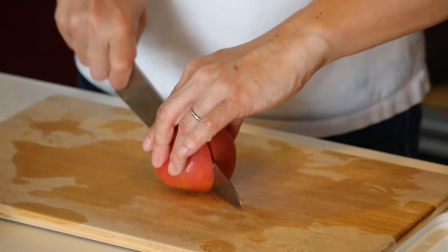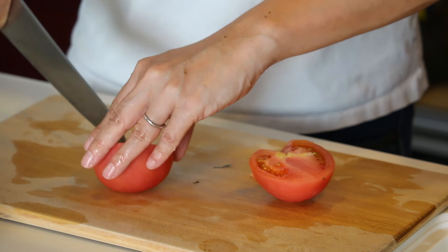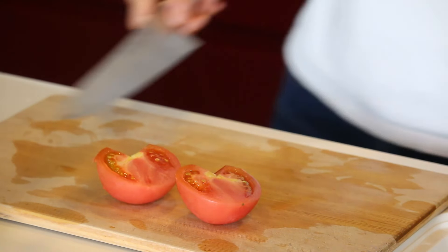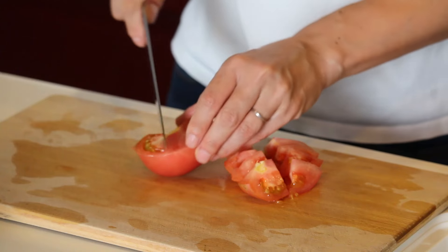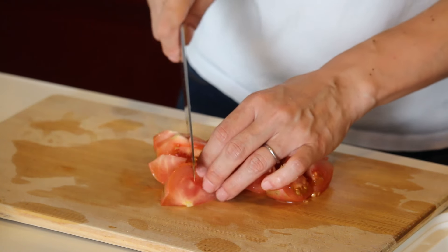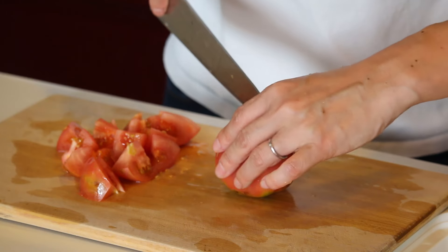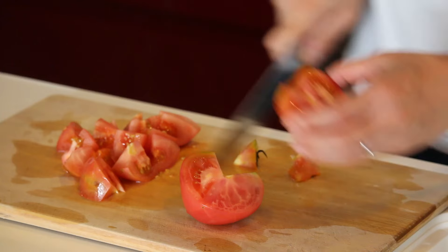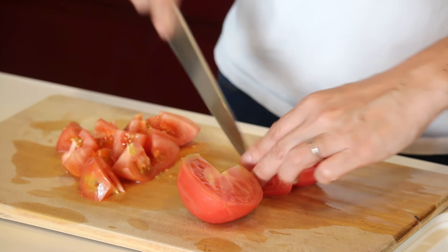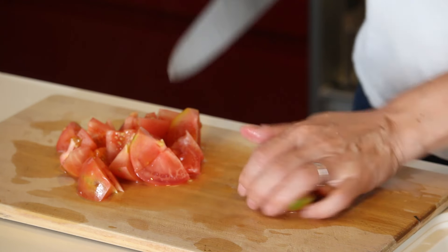For the tomatoes, cut each one in half, cut the stem off, then cut into bite-size pieces. Do the same for the other tomato, and add them all into the bowl of dressing.